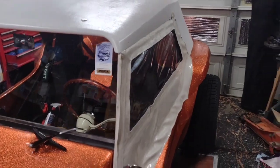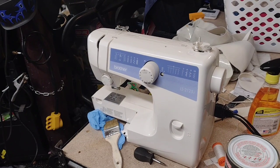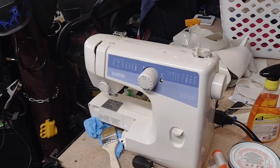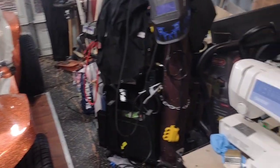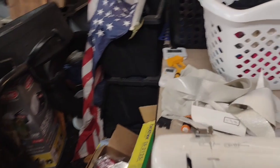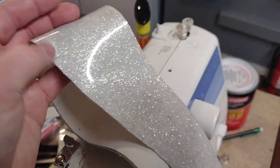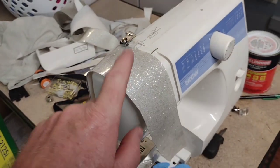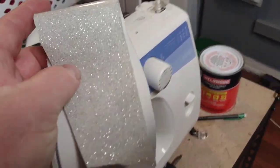First thing I did was go buy a sewing machine off Facebook Marketplace — this one cost me 50 bucks. You should be able to find them in that price range. It is not a heavy duty machine, and it is probably not made to sew this stuff. Now, this material looks cool — it's got sparkles in it, you see this in a lot of retro restaurants with a 50s theme. It makes really good fun seat covers, but it's a very bad idea to sew with unless you have a heavy duty machine.